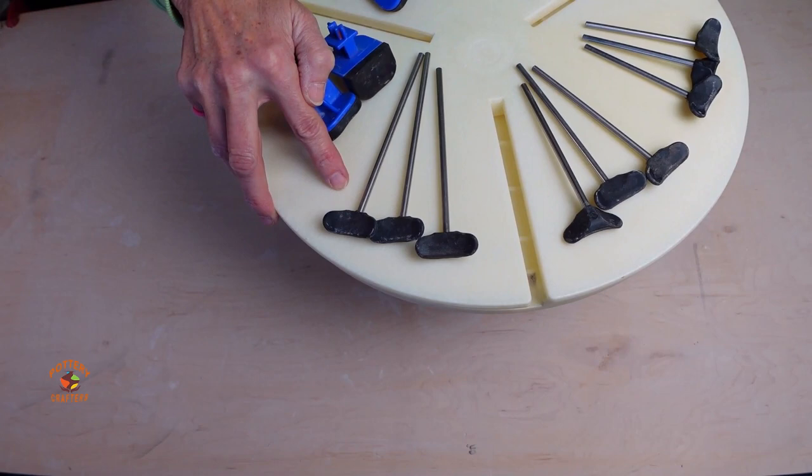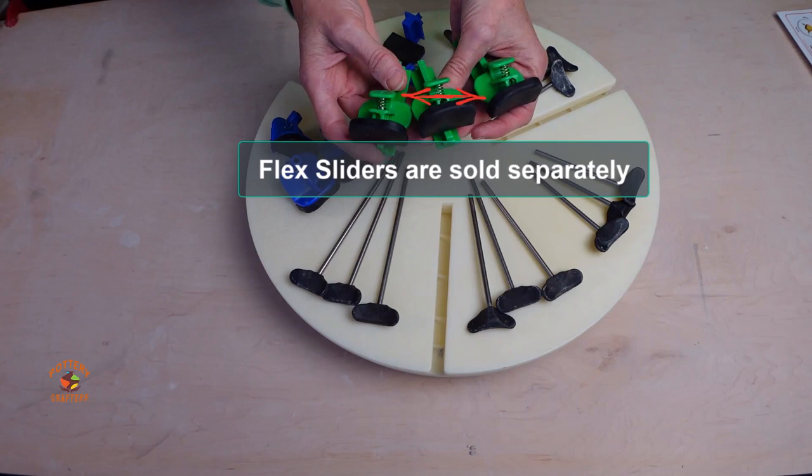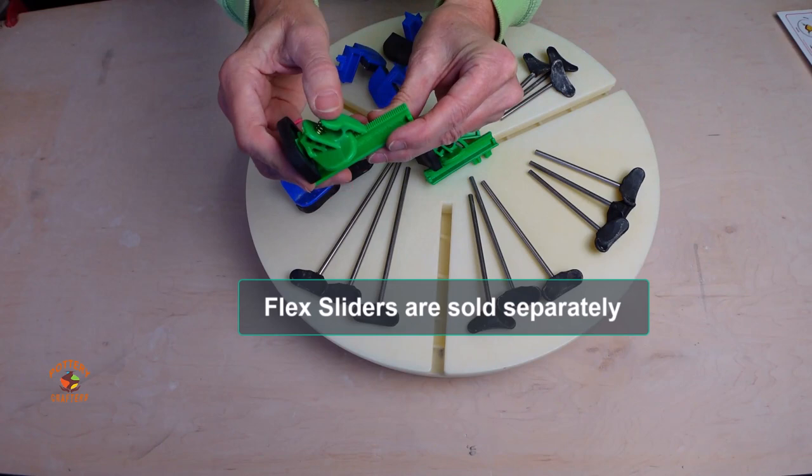I also received flex sliders from Giffen Grip. They're great for misshapen pottery. They're not included with the Giffen Grip so you have to buy them separately.